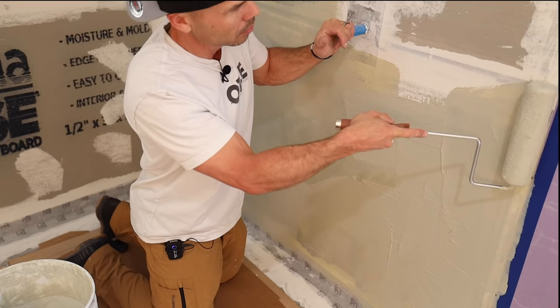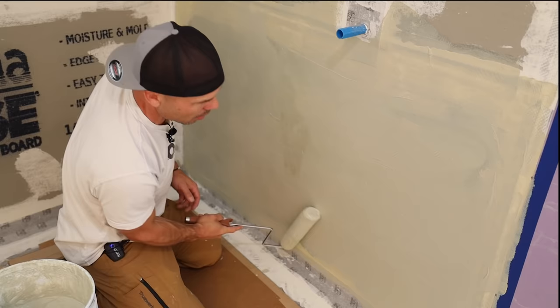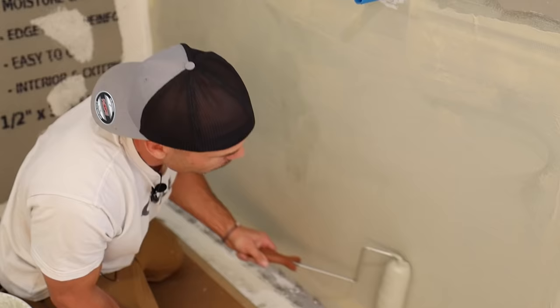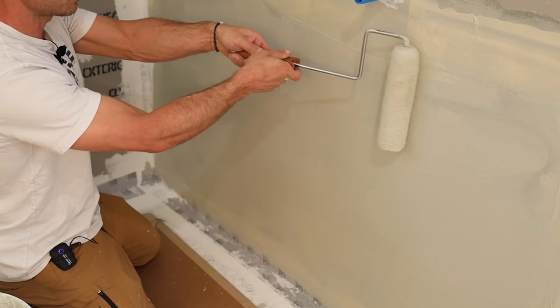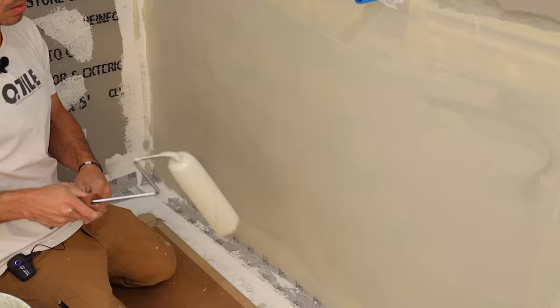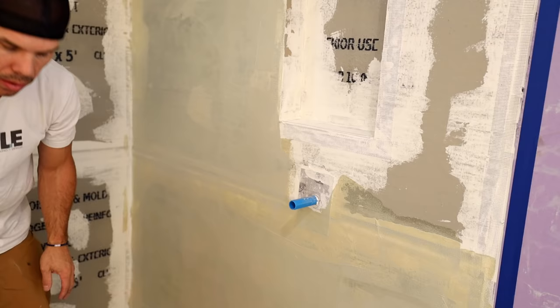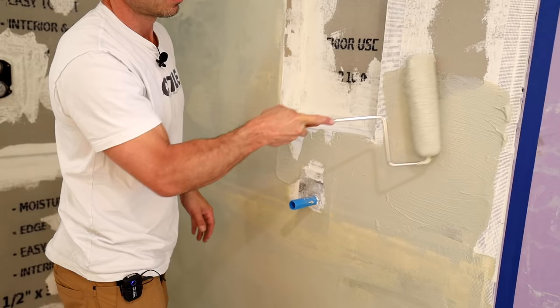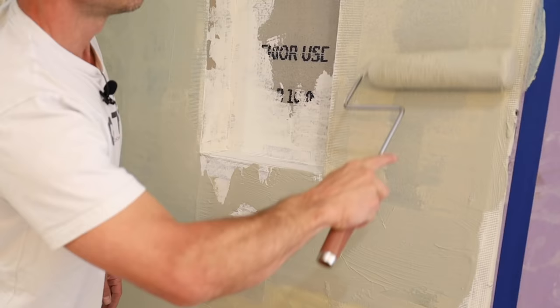This is going to require two coats. The reason I prefer Hydroban — one of the reasons, because it is more expensive than Red Guard or Aqua Defense — is that you can apply it thicker. It's not such a thin material; it's got more body to it. So don't be afraid to put a lot of material on there. See how my roller is not really spinning — it's just pushing extra material on there. That's a good way to get the correct amount of material on the wall.